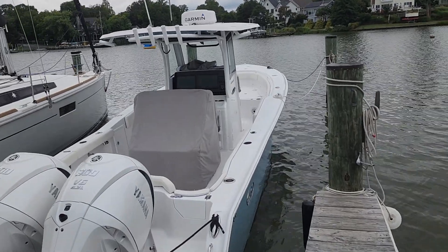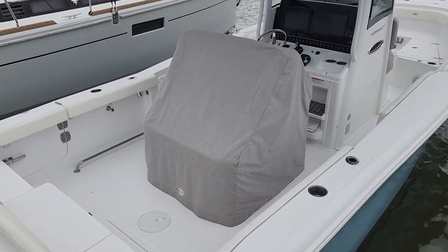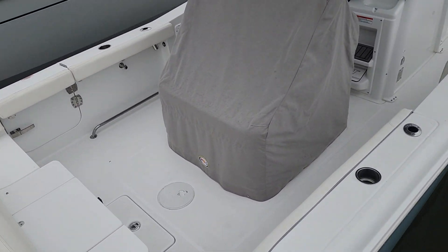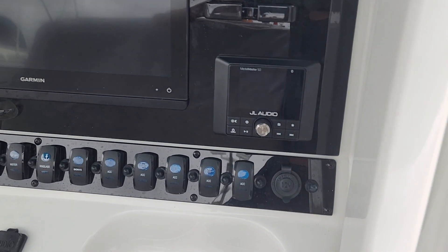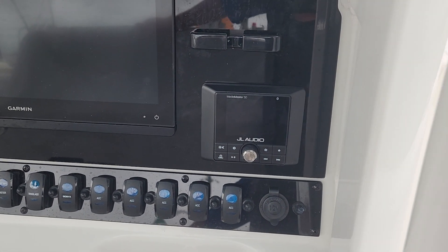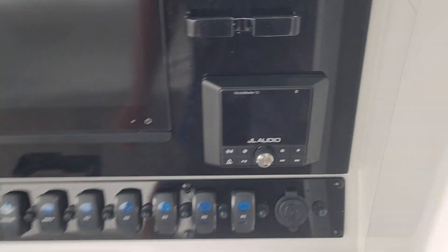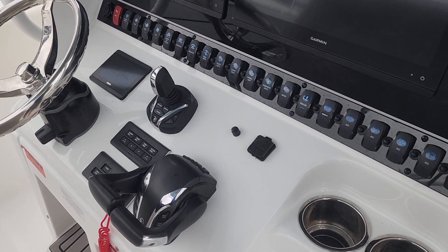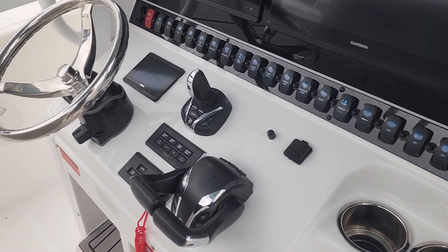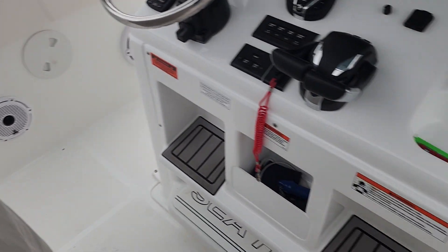Here we are again with the 2023 Sea Hunt Ultra 305 SE. First things first, it does have a JL Media Master 50 that comes from Sea Hunt factory installed. As I showed you earlier, it did have six and a halfs in the front and six and a halfs on the sides, but we changed those out to a set of M6 sevens.